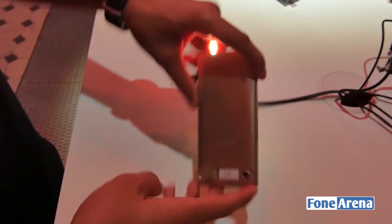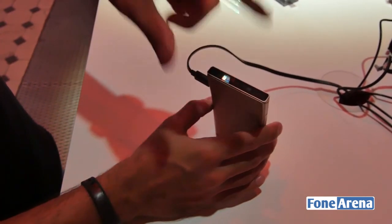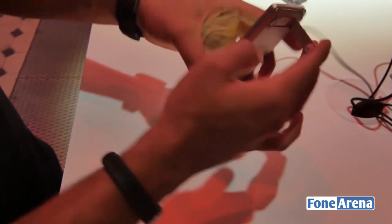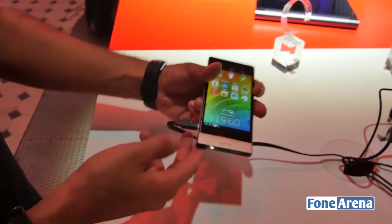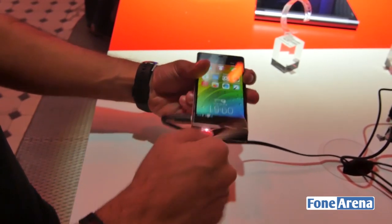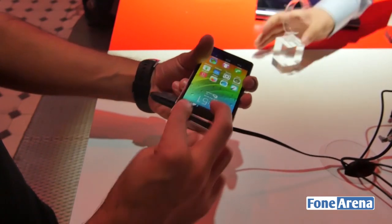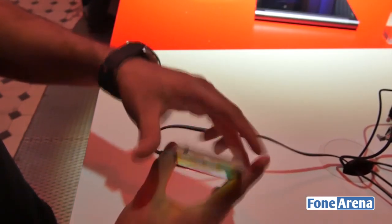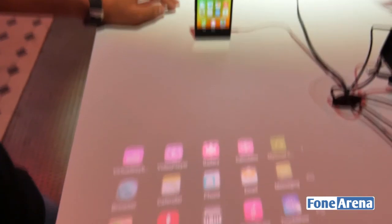If you want to place it on a table, you can do so thanks to the integrated flip stand. You bring it up and put it on a table surface. The projector is at the bottom of the phone, and to project forward you simply rotate it. The rotation works in either direction, and then you open the flip stand and place it down — back to the interface.